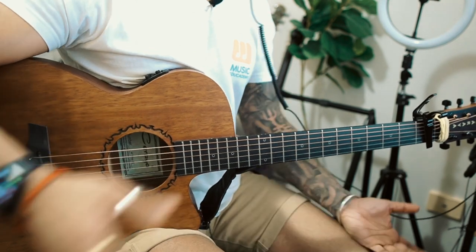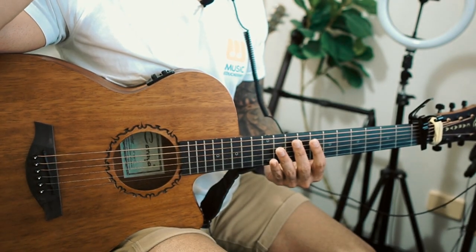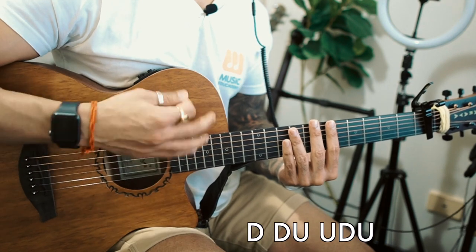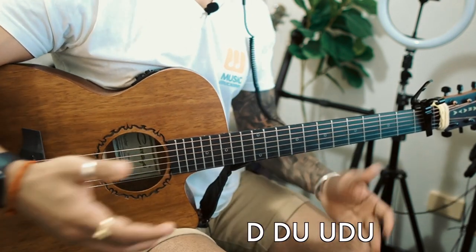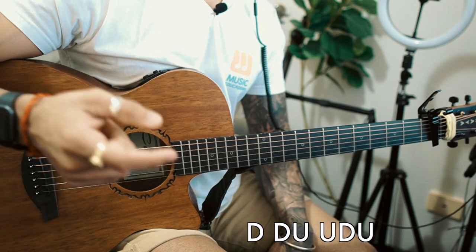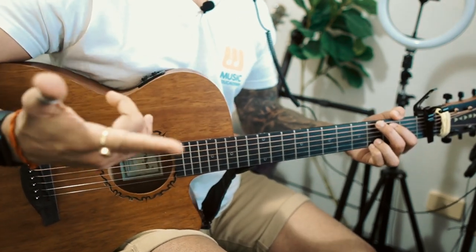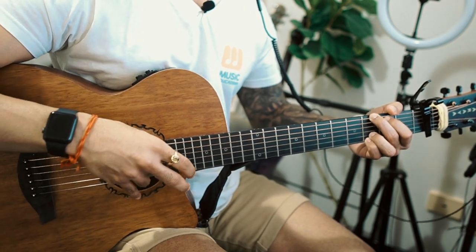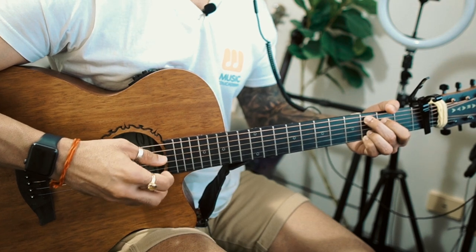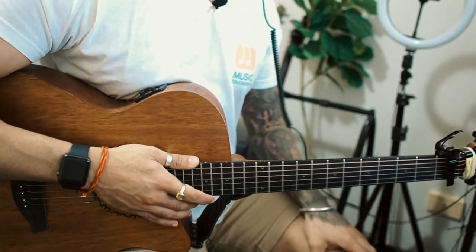The other chords I'll play through with the original song. For the right hand, I'm just doing fingerpicking, but you can strum too. If you want to strum, you can do: down, down, up, up, down, up, down, down, up, up, down, down, down, up, up, down, up, down, down. For fingerpicking, the pattern doesn't really matter — the only important thing is that when a chord changes, you play the root or bass note first, and then you can play anything with your fingers after that.